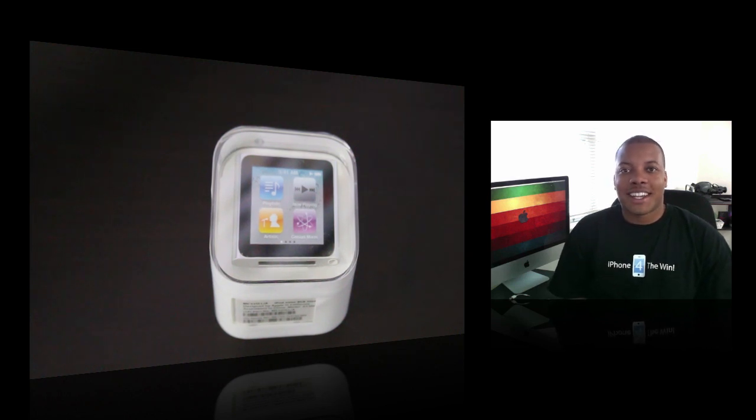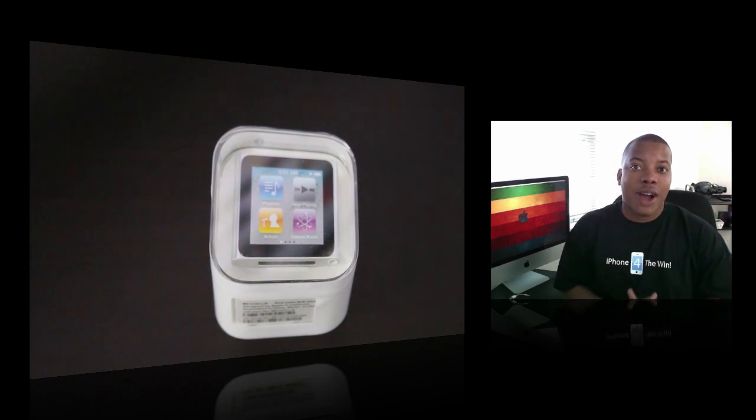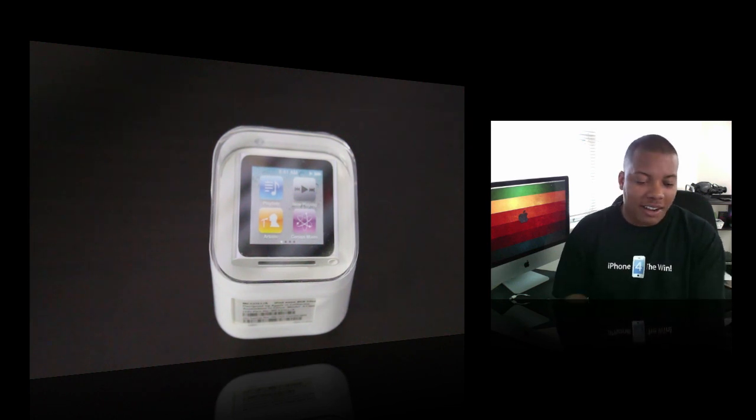Hey, what's going on YouTube? Soja Knows Best here with the unboxing of the brand new iPod Nano. This is the most talked about device at the Apple press conference.